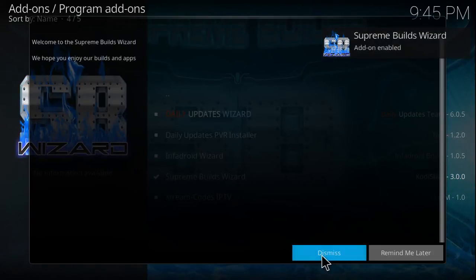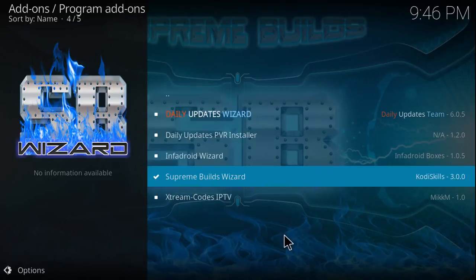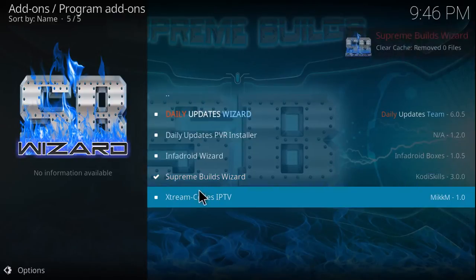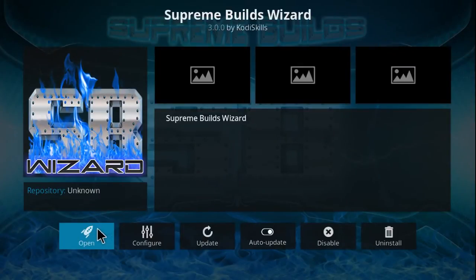The download should complete with a check mark, and a pop-up may appear — go ahead and dismiss it. This allows you to save your favorites, save your repositories, any advanced XML settings. Just hit Continue and we can ignore this, then go ahead and click on the Supreme Wizard build and select the option to open it.